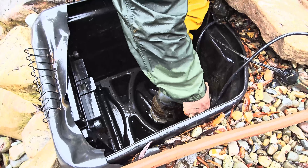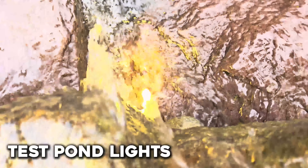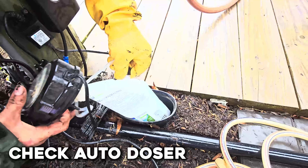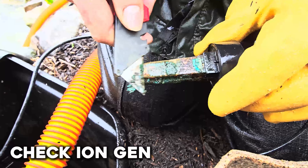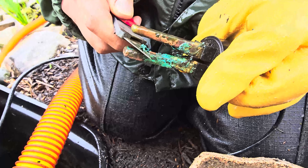Then you can reassemble it. Now we're going to walk over to the electronics. Turn your pond lights on and off and make sure all of them are functioning. Now let's check the auto-doser — check to see if it has chemicals and add more if needed. Now let's look at the ion gen. If it looks like it has some life left, you can scrape it clean with a knife. If it looks pretty bad, go ahead and replace it.